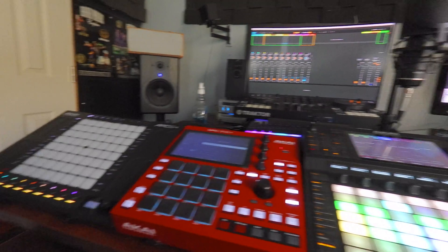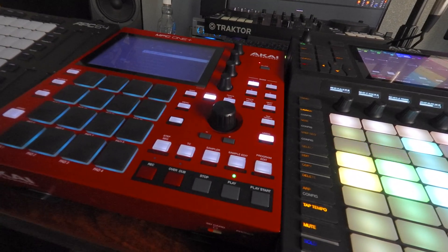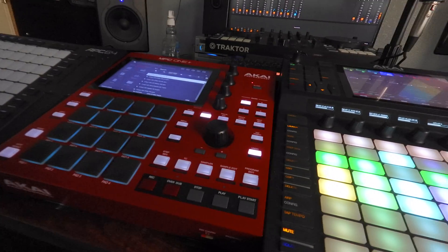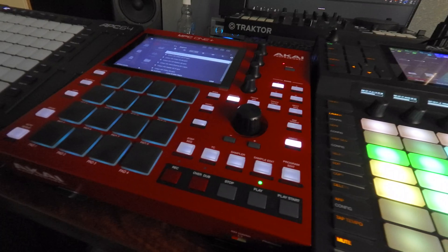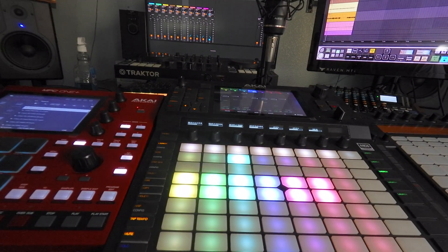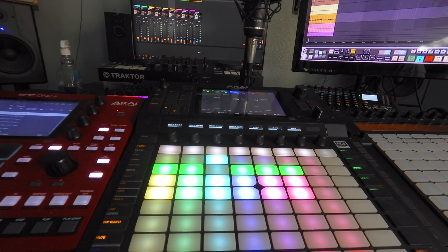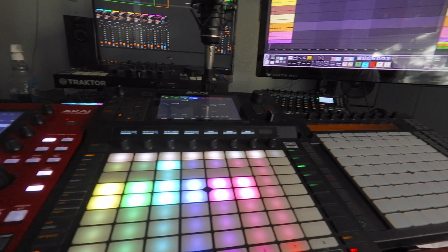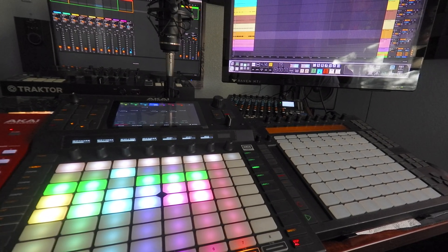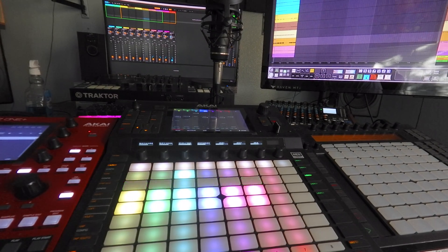When you hit start, everything's going to play all at once. You got to have all your units set to Ableton Link, and then make sure you turn on start/stop sync. Once you turn that on, all your units should play at the same exact time. If you're using the mixer and going to use Ableton Control, once you hit control on Ableton, your Force is also going to start playing and it's going to make your MPC play — whatever else you have — as long as you've got the start/stop sync set.